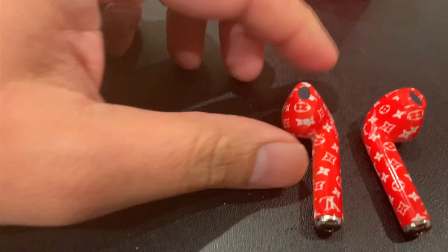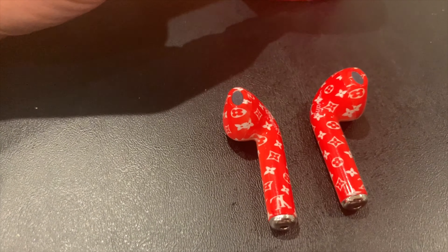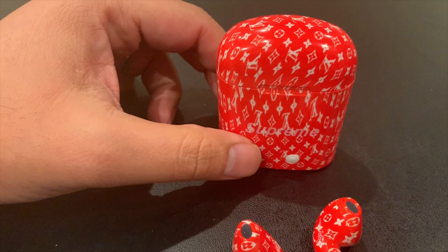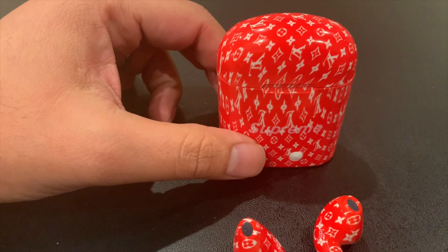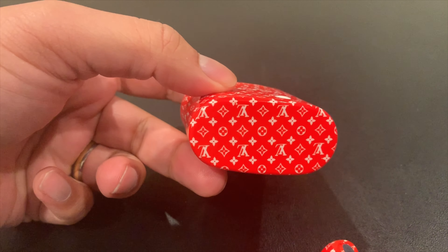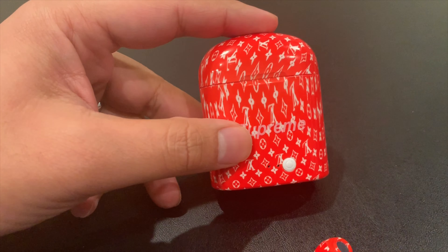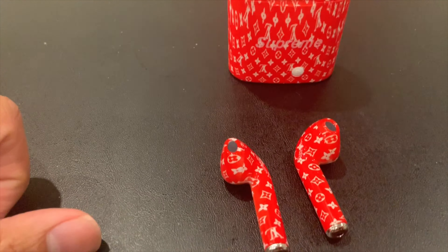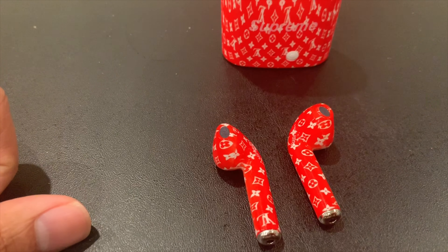These are just some beaters. If you're looking for some beaters on some AirPods and not really caring too much about how the sound is, you can grab these. They're probably all over. The print here would have been better if they were able to match that print all the way through — it would look better, but out here it's all stretched out. I think I paid $35 for them.